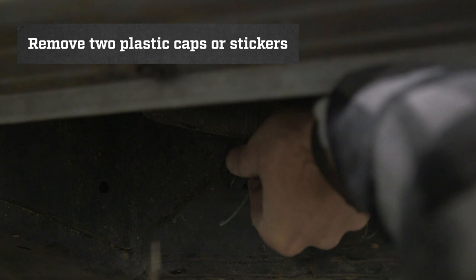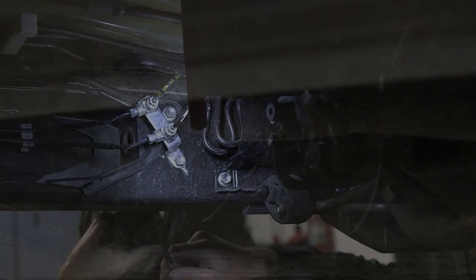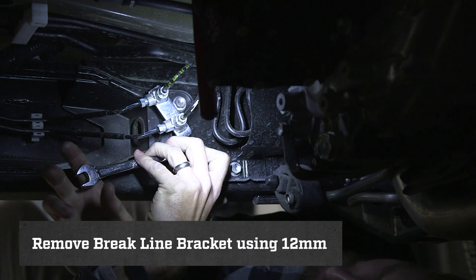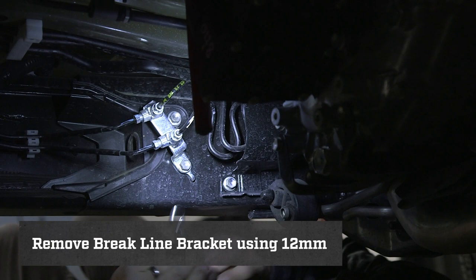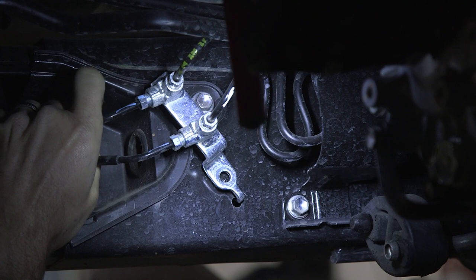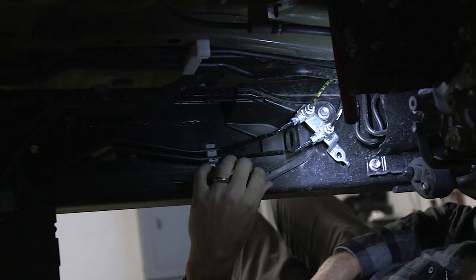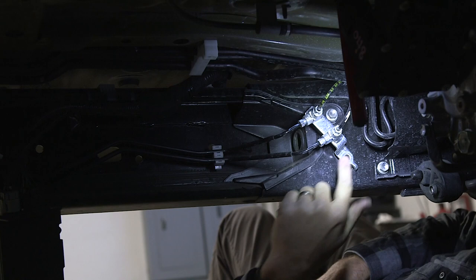The next thing that needs to be removed is this bracket that holds your brake lines in place. Using your 12 millimeter, remove the bolt. With the bolt removed, grab your brake lines and just very lightly pull them away from your frame, creating a little bit of workspace. After removing the brake lines, we need to remove this plastic cap on the inside of your frame. There is another bolt right behind your brake lines. Grab your 12 millimeter and take that bolt out.